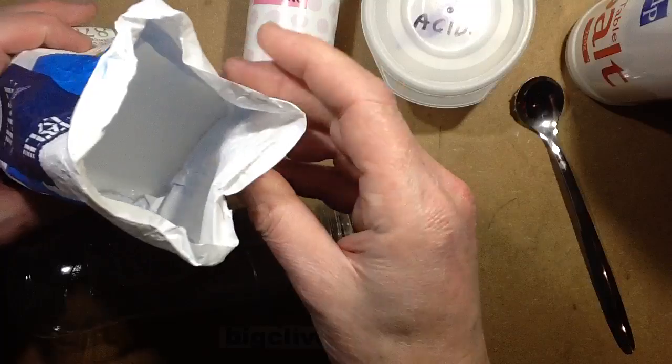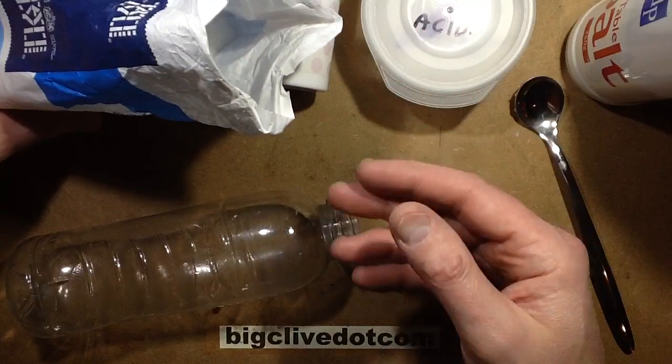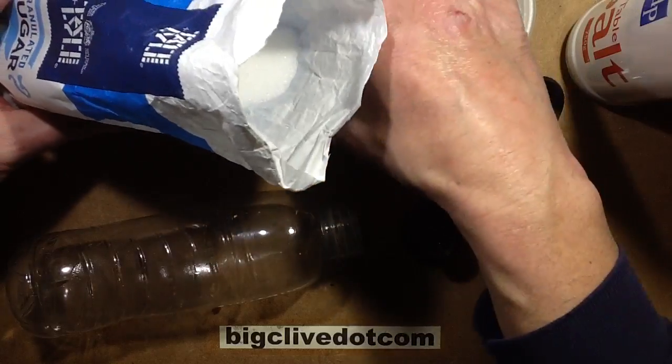You can just use a standard fruit concentrate like Ribena or something like that with lots of sugar in it, and then just add some salt — it'll have the same effect. But here's how you can make a really neutral tasting one that's actually quite pleasant.